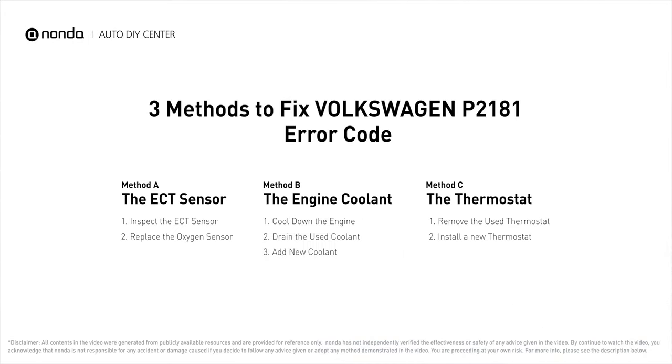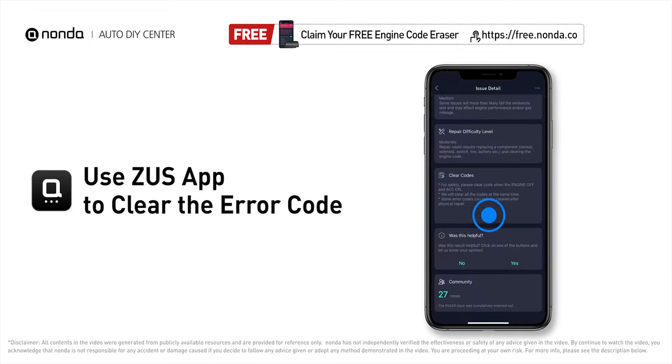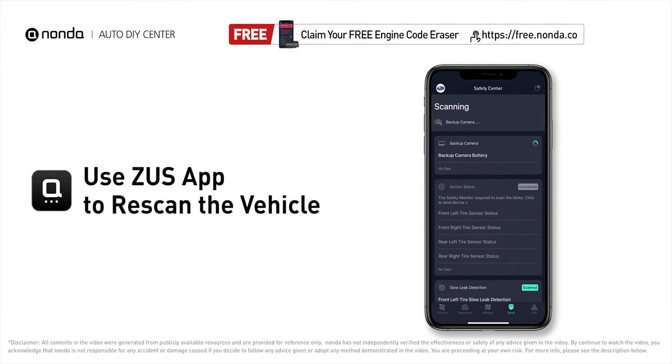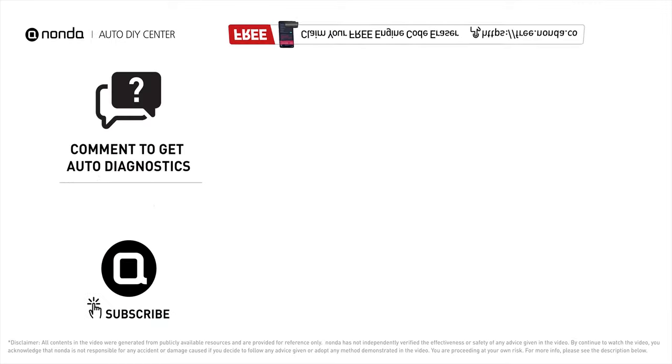Those are three of the most practical solutions to fix Volkswagen's P2181 error code. After the repair, use the Zeus app to clear the error code and tap the rescan button to make sure everything is fine with your vehicle. To save more money on car expenses, claim a free engine code scanner at the description link below. Leave comments below — our mechanic professionals will answer them shortly. Don't forget to like and subscribe to our channel.